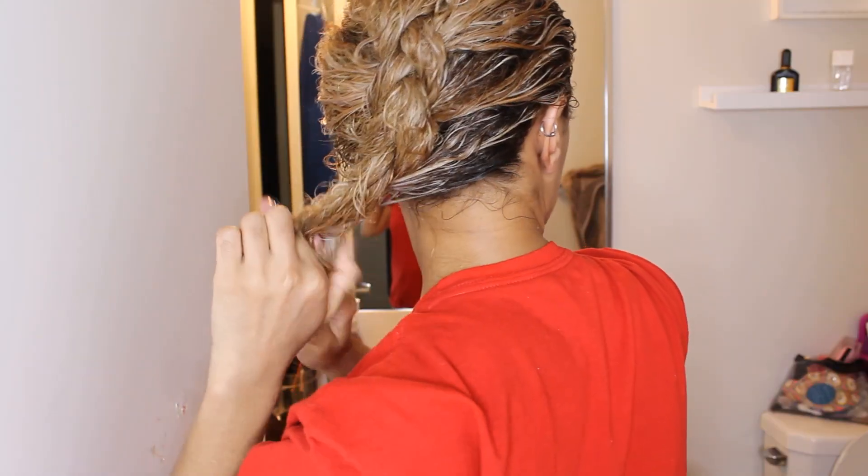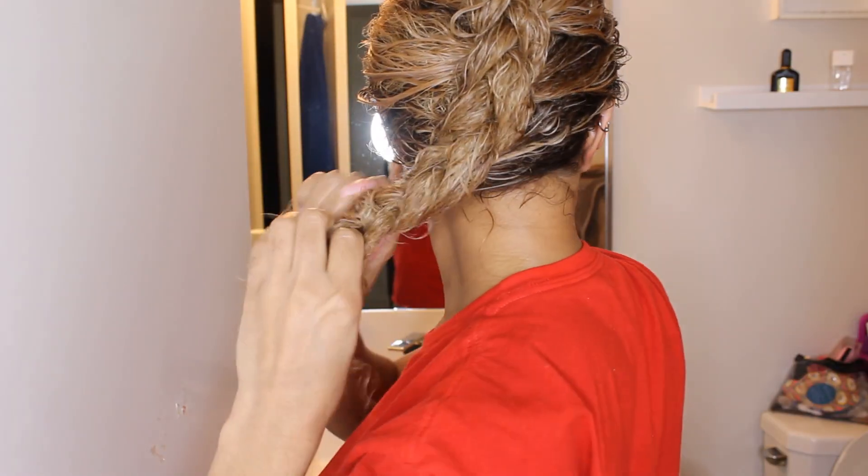Now I am going to let this sit in my hair for about an hour or two. At this point I was sleepy so I just went to bed with the Olaplex in my hair.